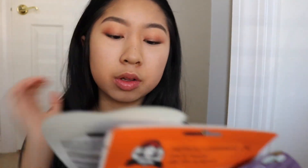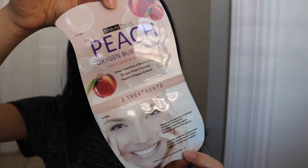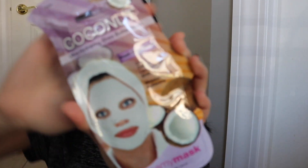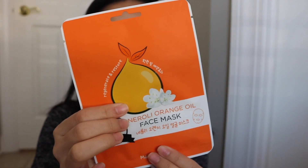The next thing I got were some face masks — I got four in total. The first one is an oatmeal oxygen bubble mask and it comes with two treatments. I also got a peach one that has two treatments. The next one is a coconut creamy mask, and then I got a natural orange oil one as well.